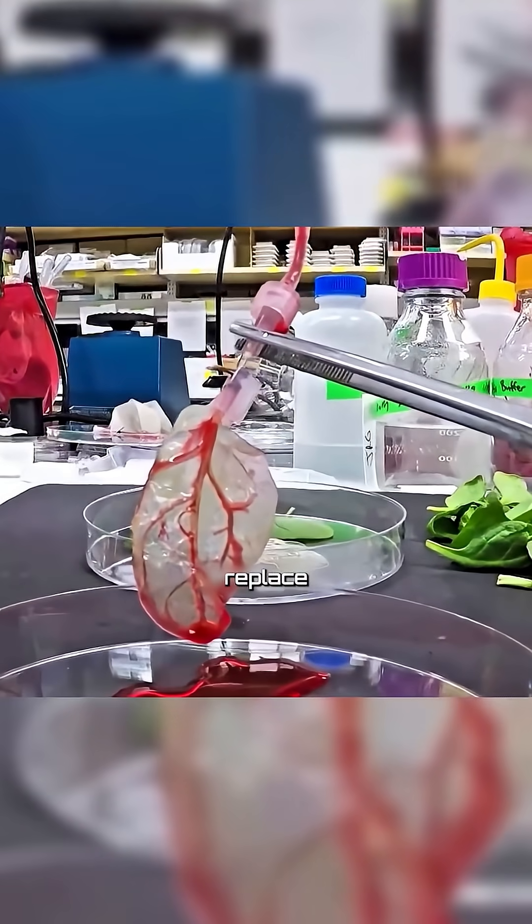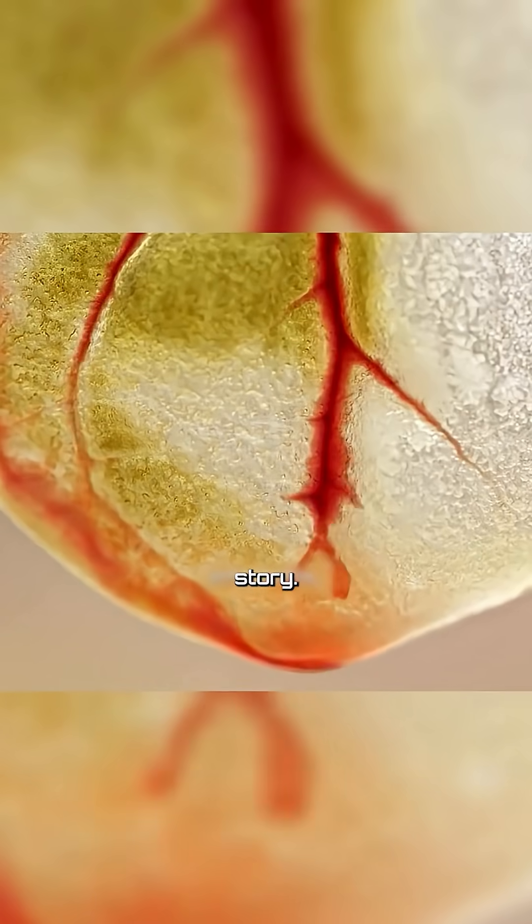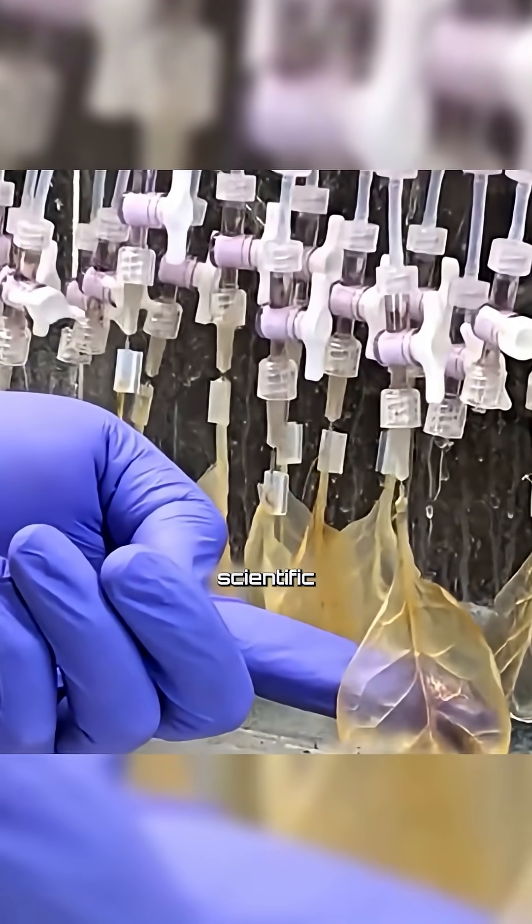Would you believe a spinach leaf could one day replace a human heart, and for almost no cost? This isn't a story, it's a revolutionary scientific finding.